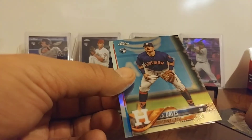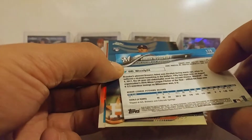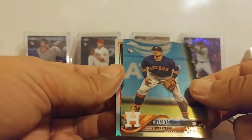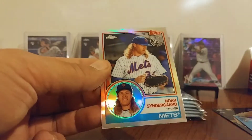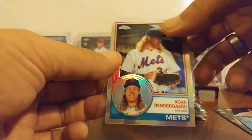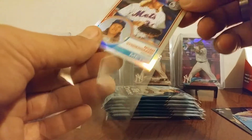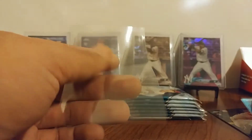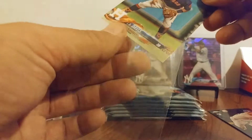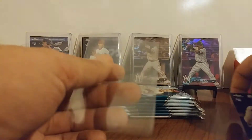Always check to see if they're the short print — I don't know if any of the rookies are short printed or not, maybe. And Noah Syndergaard — my first double of that one. Still great looking cards. I'm trying to get the whole set of those. I think I've got 11 or 12 of them so far. I sleeve all my rookies and inserts and refractors and stuff of that nature.